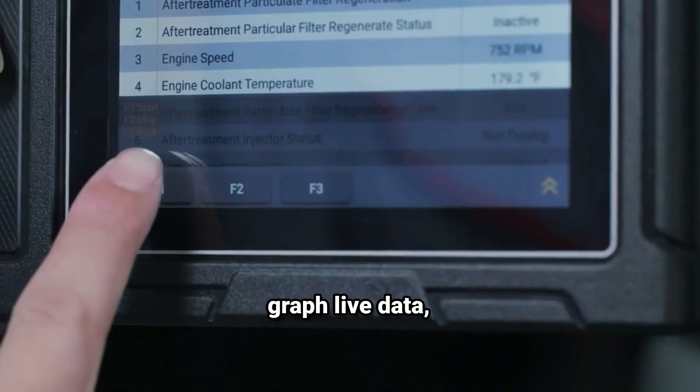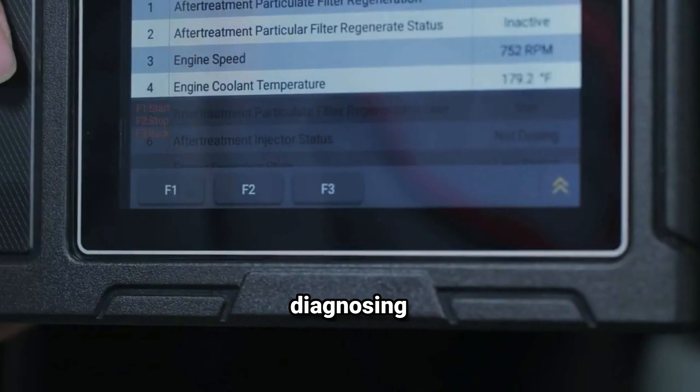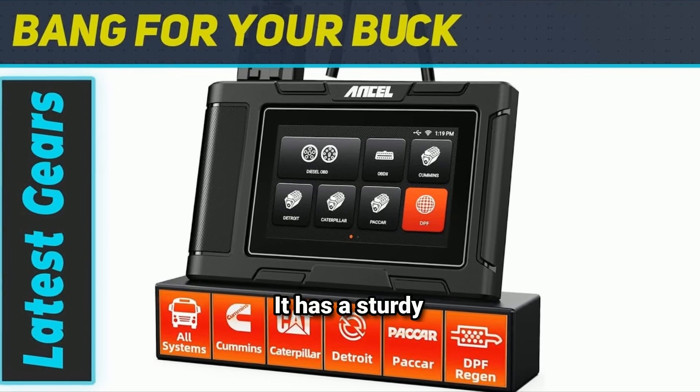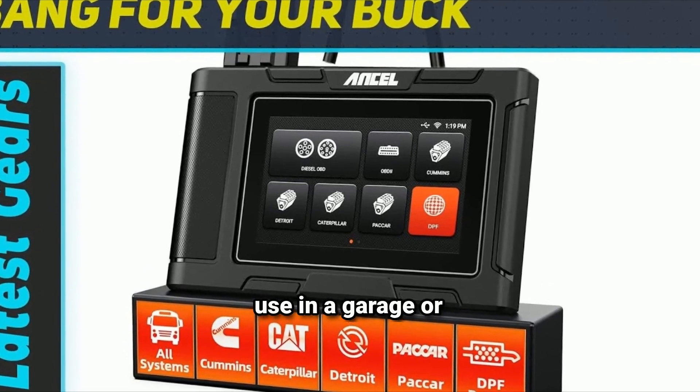Live data graphing: you can graph live data, which is incredibly useful for visualizing trends and diagnosing intermittent issues. Durability: the HD3 400 is built to last, with a sturdy design that can withstand the rigors of daily use in a garage or on the road.